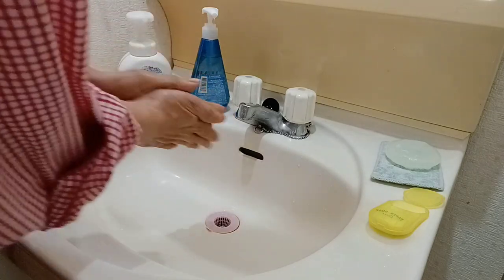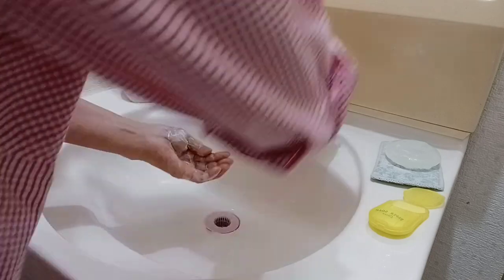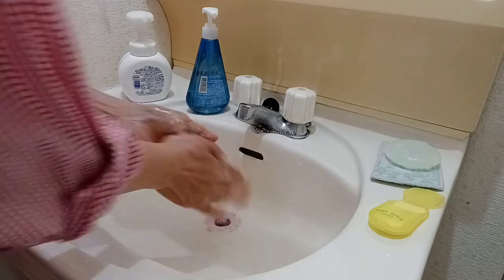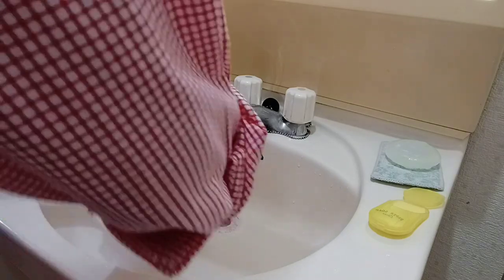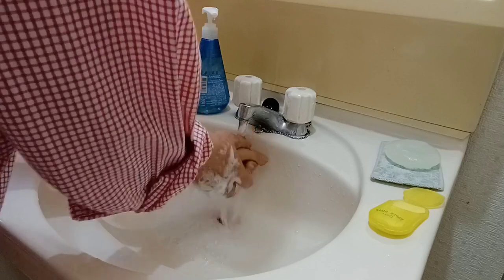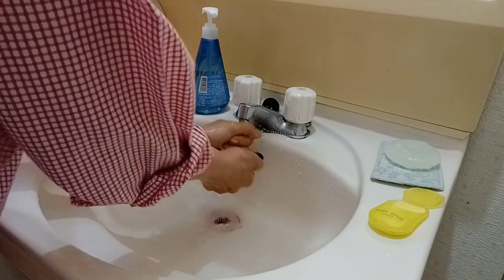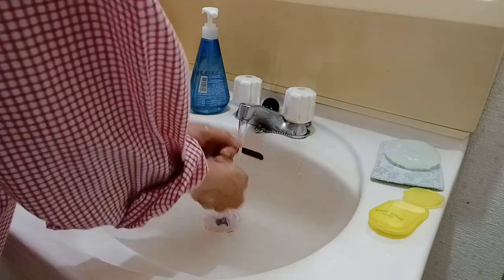I will demonstrate to you how to use this hand soap. We have to wash our hands, especially now. We are in a pandemic, so we have to wash our hands thoroughly. We need to wash our hands from time to time.